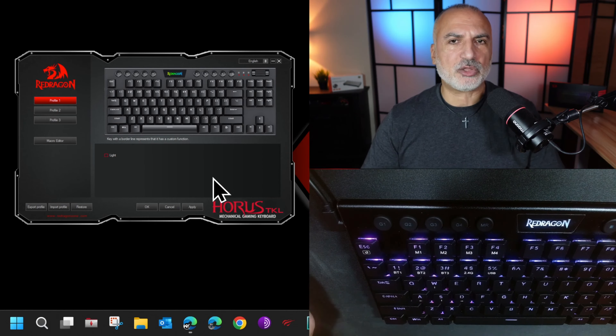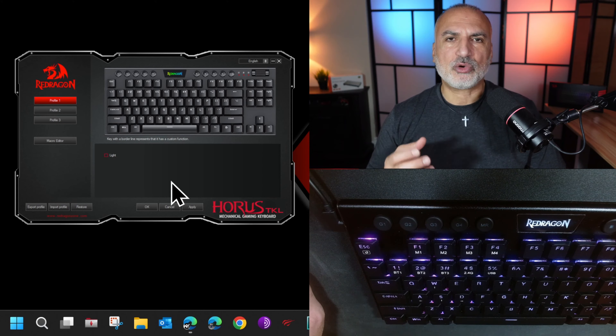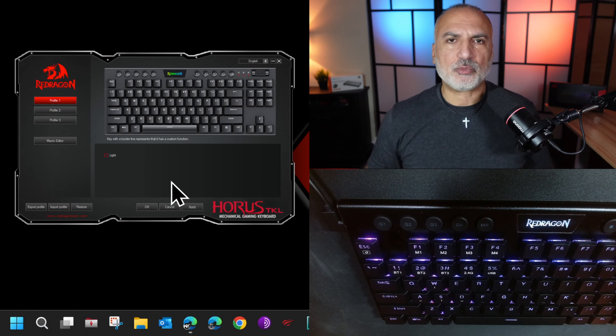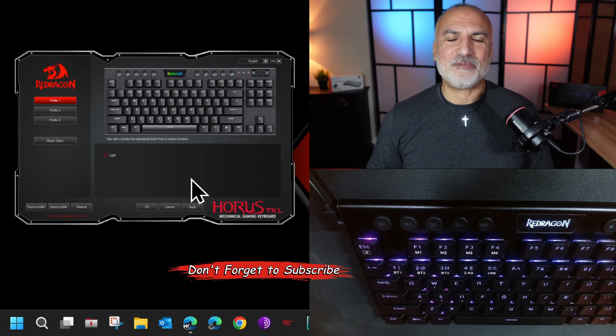You notice here these macro buttons — you have one, two, three, four macro buttons, and this is the MR button, which is the macro record button. You have M1, M2, M3, M4. For each of these selections you can save four macros, meaning you can save up to 16 macros on this keyboard. All the macros you can save on these buttons are a combination of keyboard shortcuts.